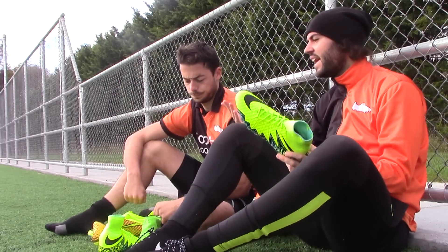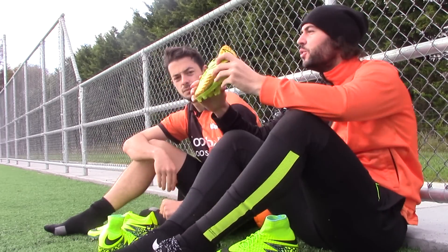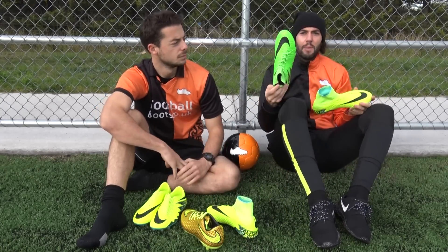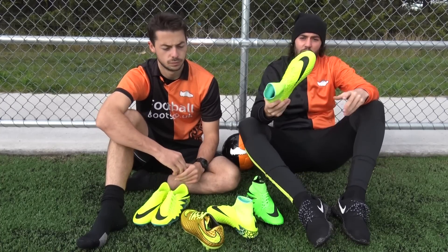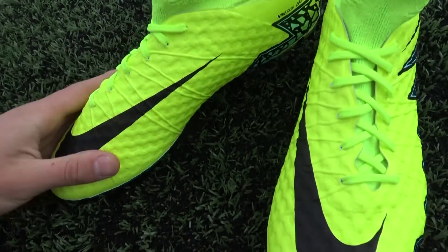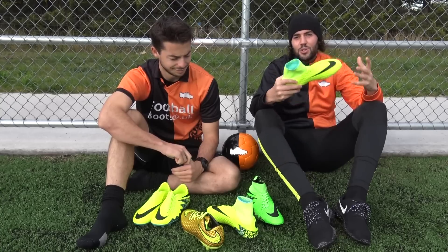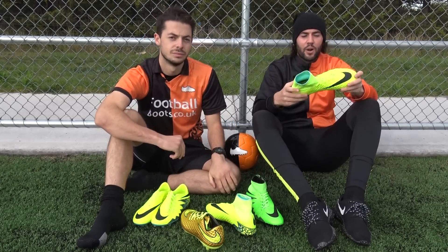As we were saying, a lot of professional players didn't like the stiffer upper, so they did go back to what was the original Phantom 1 Upper. Playing in the stiffer one, it just wasn't for me — it felt quite stiff. So Nike have gone back to the original Hiberton Phantom 1 Upper on the Phantom 2. Overall, it's still very responsive, something that the Hiberton Phantom 2 was, but it has this upper which I'm actually a huge fan of. So this is a perfect product for me.